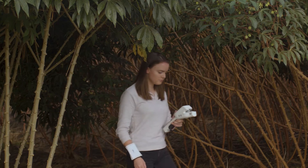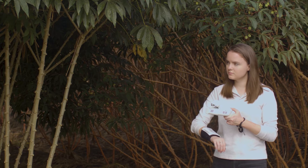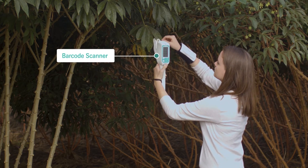Using barcodes? The LI600 has you covered. Keep track of each plant using the built-in barcode scanner. Just scan, measure, and repeat. With the LI600, it's that simple.